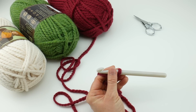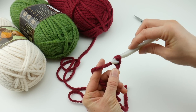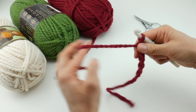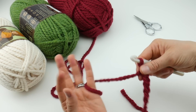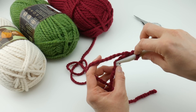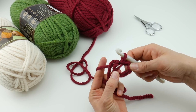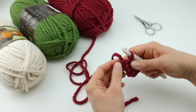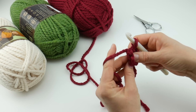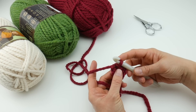Next we're going to make a ring that we'll be working all of our stitches into. Chain four - wrap yarn around hook and bring it through the loop, that's one, two, three, and four. Then we join to create the ring: insert the hook into that farthest chain and bring up a loop, then bring that loop through the loop already on your hook. There is a tail here - we're going to hold it along the edges as we work to weave it in as we go, which saves a lot of work at the end.